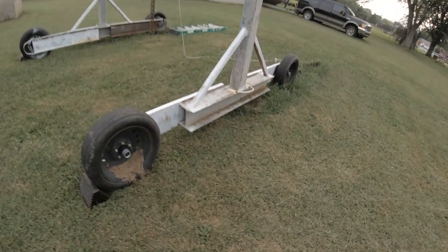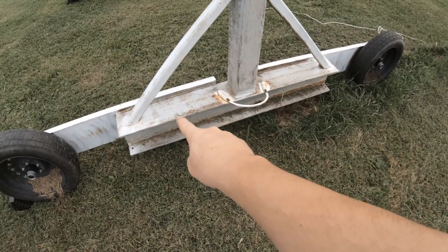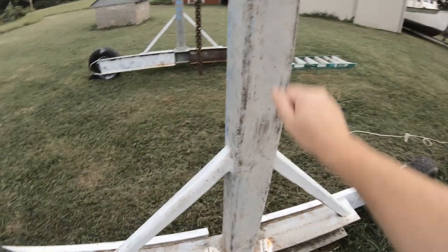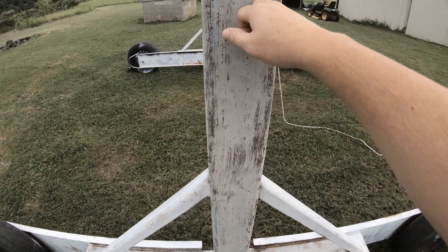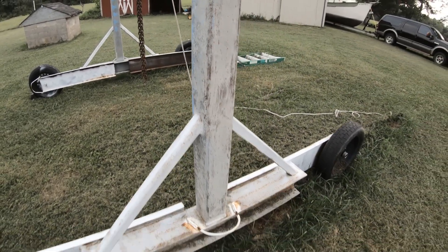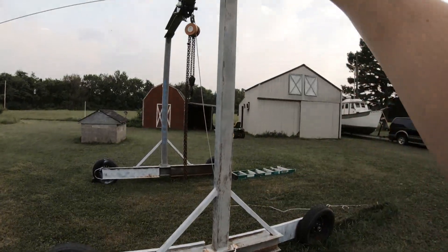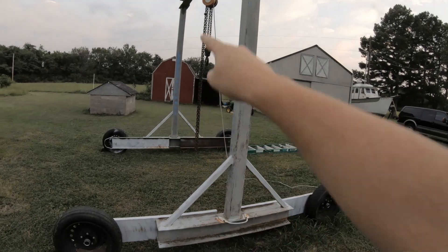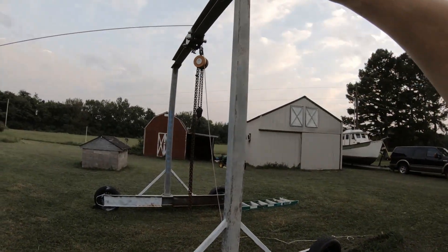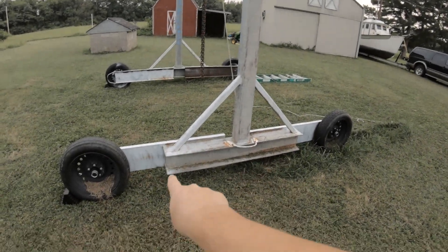The other materials I grabbed were these uprights, which I also identified at the local scrapyard as W8×28, so they matched the main beam. I then found this five-by-five-inch quarter-inch square tubing on Facebook Marketplace — I bought two of them, 20 feet long each, and ended up using just one, cutting them into 10-foot lengths. That gives it almost a 14-foot overall height.